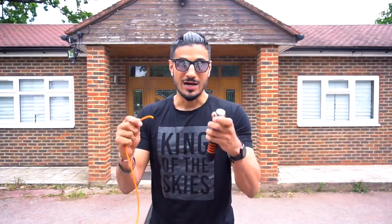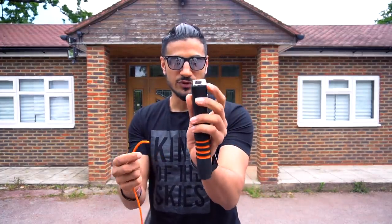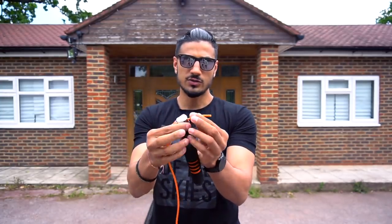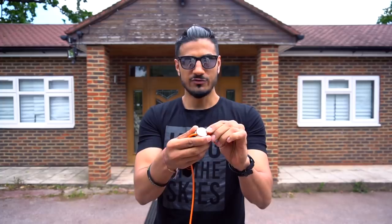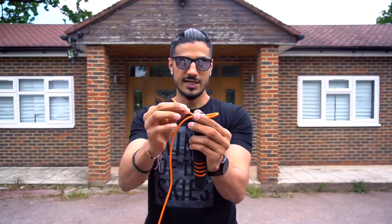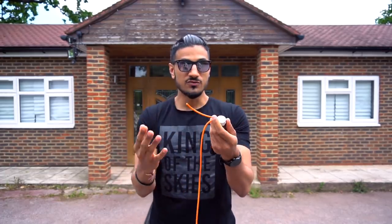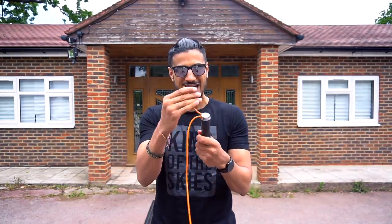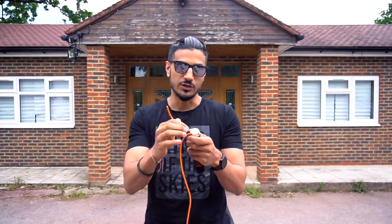I'm going to quickly show you how to set up the rope by putting the cord in - it's quite simple. You've got a mechanism here with two holes. You're going to put the rope through one of the holes, loop it back, put it through the other, and just tighten it - it's as simple as that. If you want to make the rope shorter, push through more on one side and pull it through. Once you've got your right measurement, it's worth trimming the rope down, but only when you're really certain you like the feel of it - because when you start to skip, you don't want too much excess rope coming out as it'll get in the way.